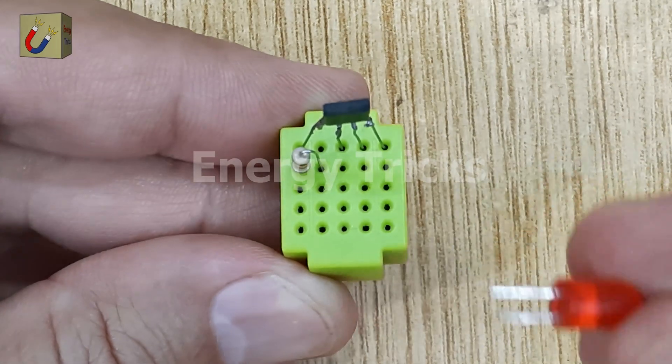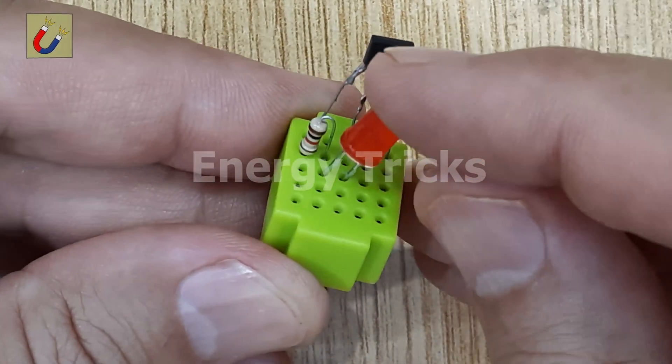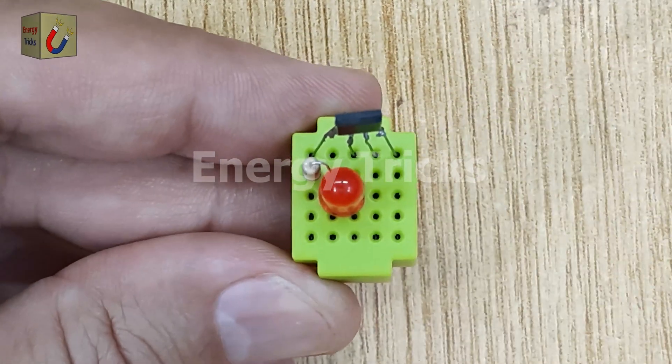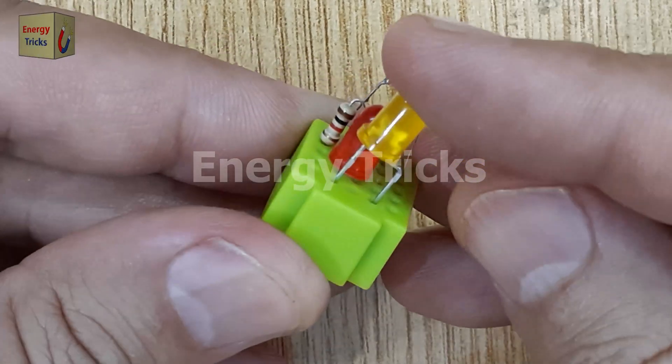After that, I'll add two LEDs of different colors to the circuit — one red and one yellow — to indicate the magnetic field's polarity. The red LED will light up for one polarity, while the yellow LED will light up for the opposite polarity.